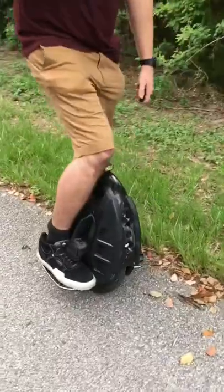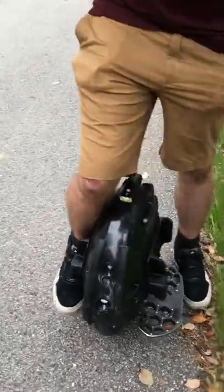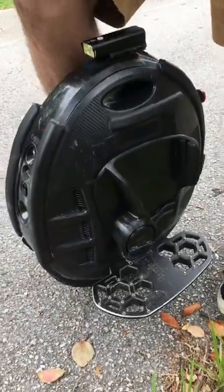What do you have here? This is an electric unicycle, or EUC for short. Some people call them monowheels. They confuse them for one wheels, but quite different.